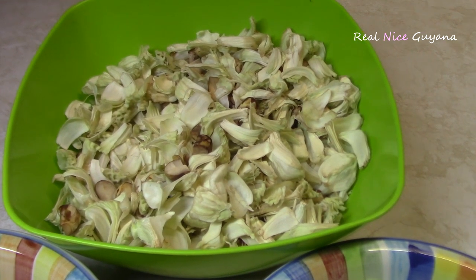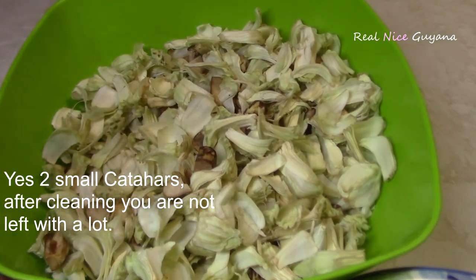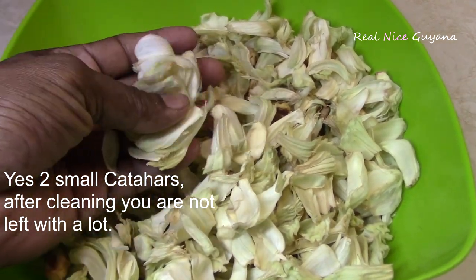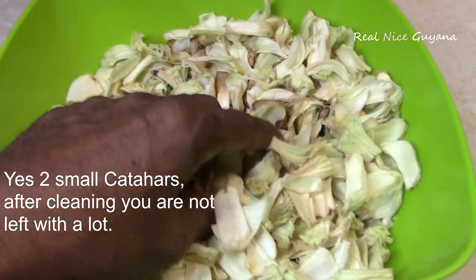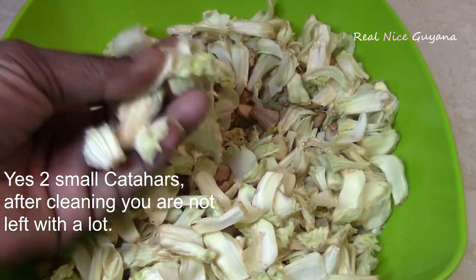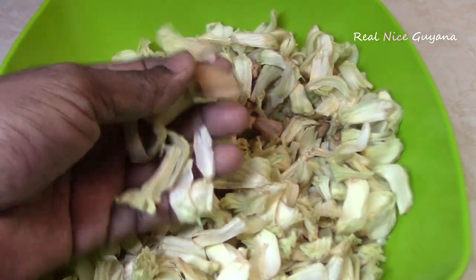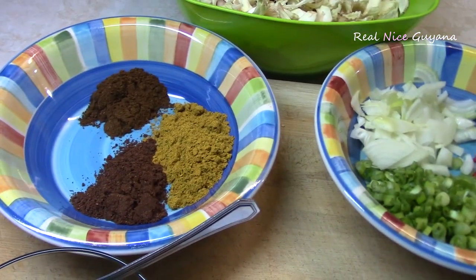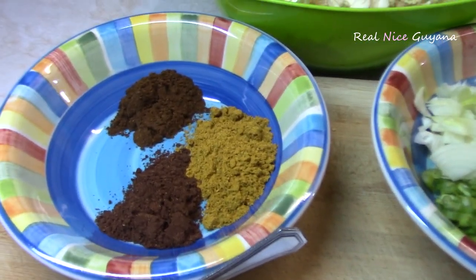Okay guys, so we have cleaned the two karahar — the two small karahar — and this is what it looks like once you're done. We have added the seeds as well; we've peeled the seeds and added them in here as well. And the rest of the ingredients you're gonna be needing for this karahar curry are here.